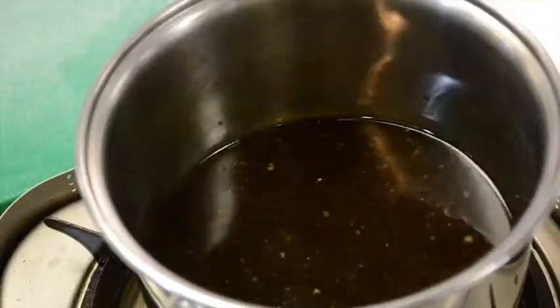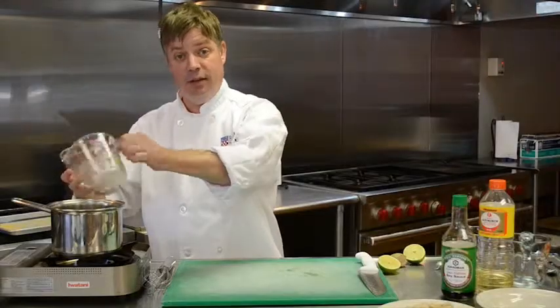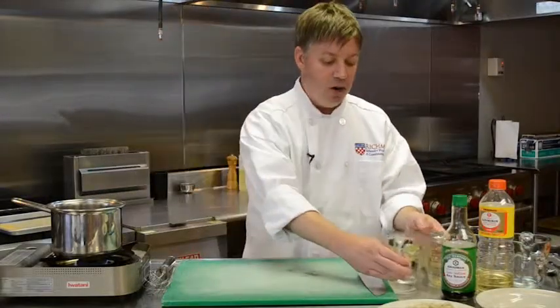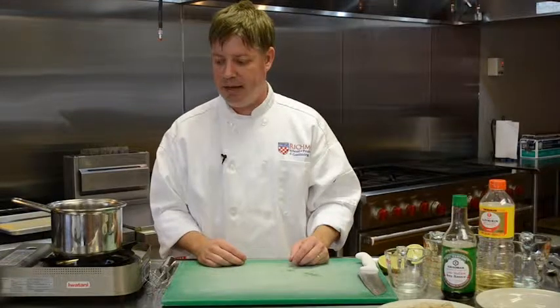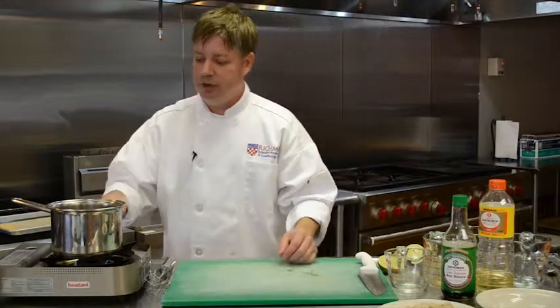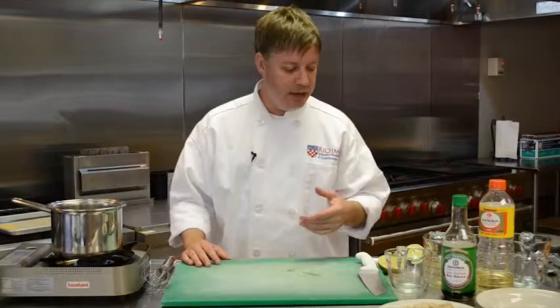I'm going to add a quarter cup of water and three quarters of a cup of stock. I'm using beef stock today because I'm making a brown, heartier version, but you could just as easily use chicken stock or fish stock instead if you wanted to make something more complementary to a seafood or chicken dish. So I have two cups of liquid here — you're gonna get a two cup yield out of this.